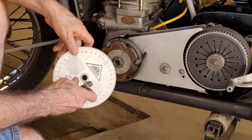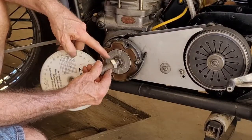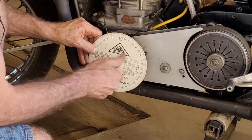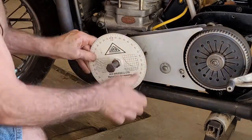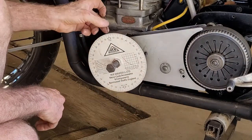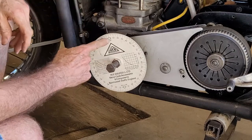Now I want to mount the degree wheel. I've got a bolt with a jam nut. I screw it into the crankshaft nut, tighten up the jam nut, and then I've got a wire mounted to the crankcase for a pointer. I'm going to set that at zero.